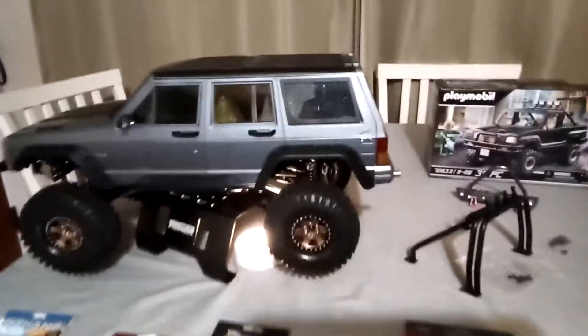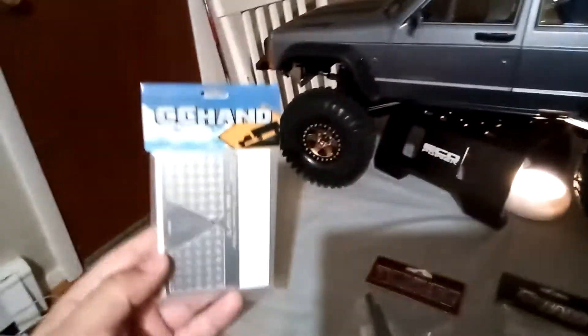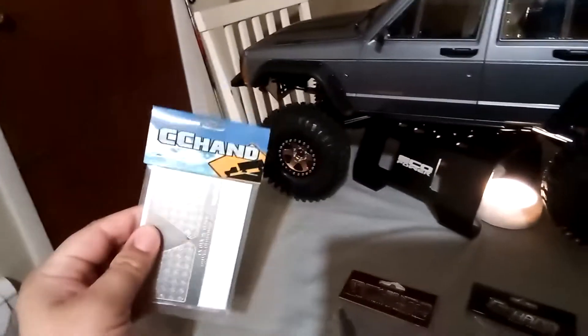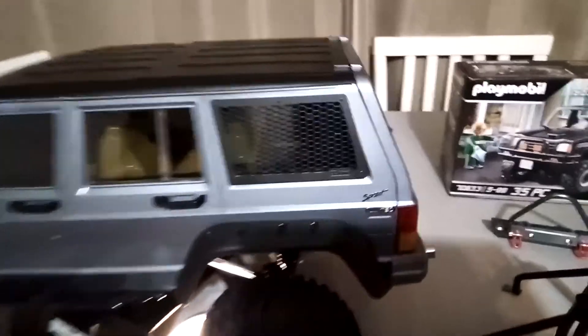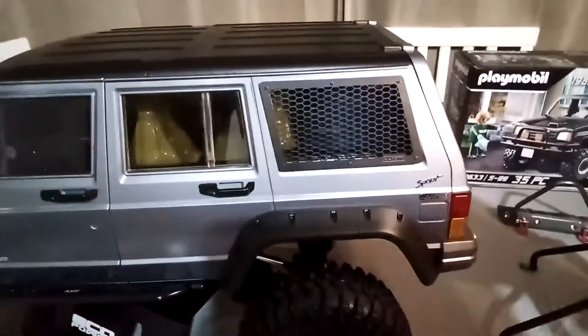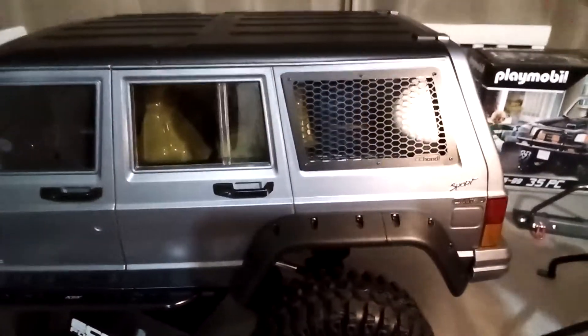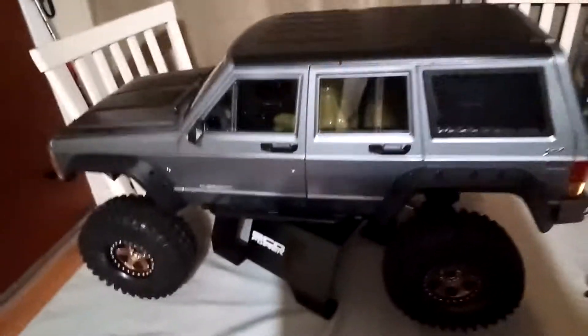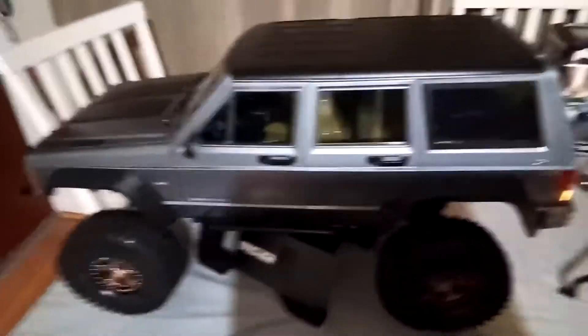First item I want to talk about is this cool little upgrade I bought from RC Four Wheel Drive — a couple CC Hand parts. This is one of them. This is a CC Hand part for the XJ, and the other part that I bought was this CC Hand — the rear left and right window guard for the XJ Axial SCX10-2 Lexan body.